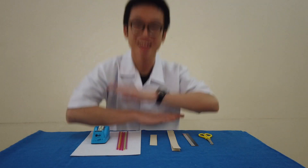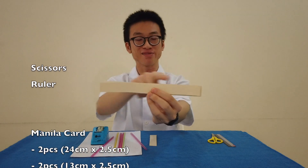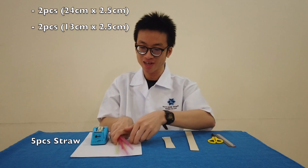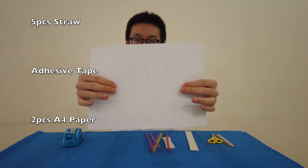Now, here are the materials you need. Let's go! You will need scissors and a ruler, a long manila cut strip measuring 24cm by 2.5cm, a short manila cut strip measuring 13cm by 2.5cm, a few straws, some tape and pieces of A4 paper.